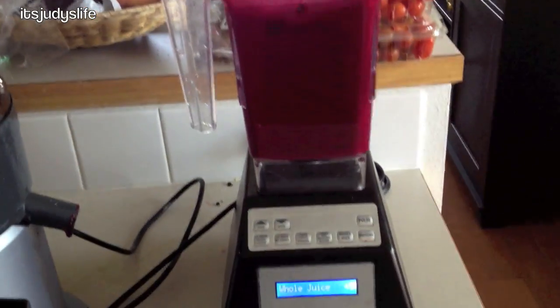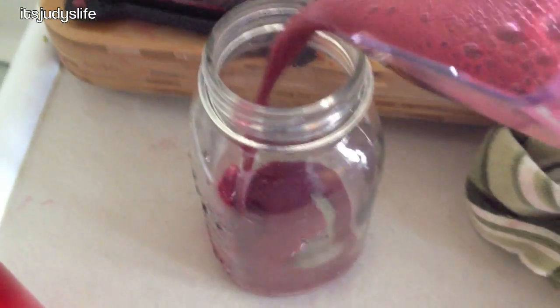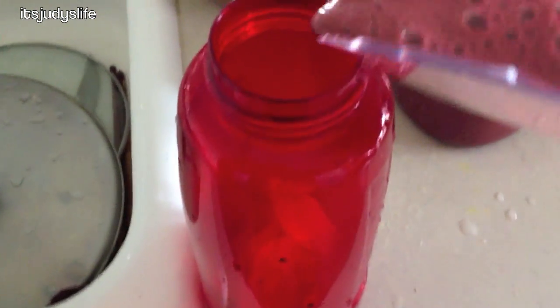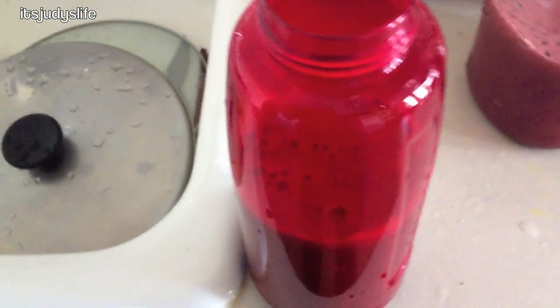No advertising for Blendtec, but it is pretty awesome — look at that juice! I'm going to pour it into the cup. Look at that — it's all pulped down. This is Judy's cup. One of the reasons I love juicing is because you get so many nutrients you'd never otherwise have — like Judy and I don't really eat kale, but we're able to get the nutrients from it by juicing. Same with beets — I don't even know how to cook them, but when I juice them it's delicious and gives a beautiful red color.